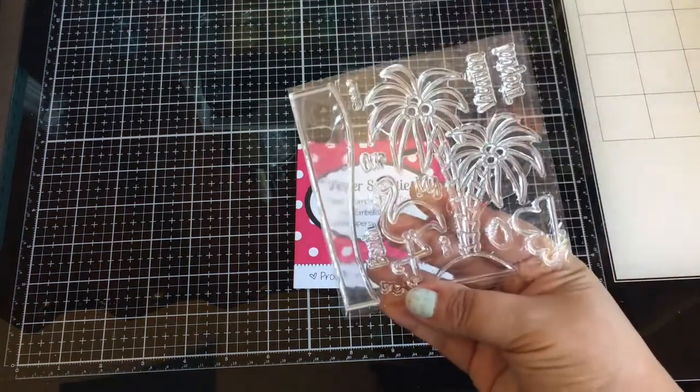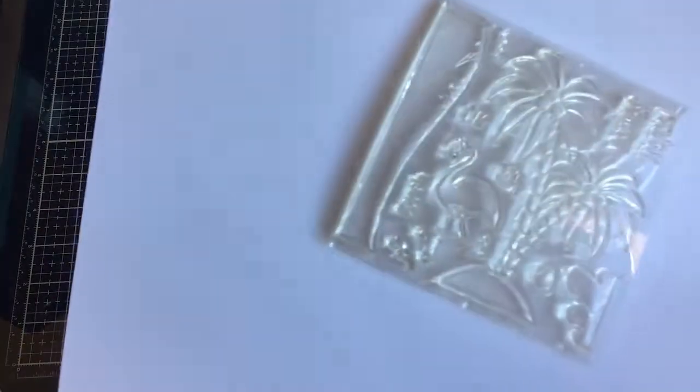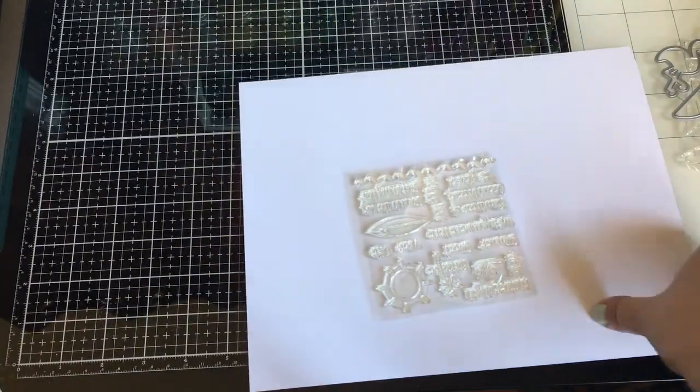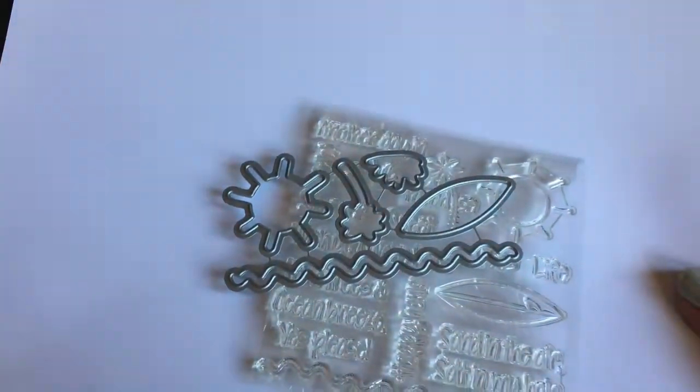We have two new stamp sets. The Vacation stamp set features a cute flamingo and palm trees, and the sweet cuts are included. The next stamp set is called Another Day in Paradise — it has some great sentiments, waves, a sun, and a surfboard. I love the sentiments on that one, and those are the sweet cuts.